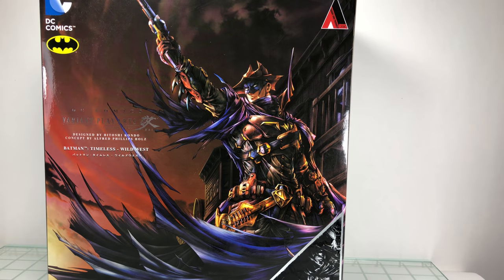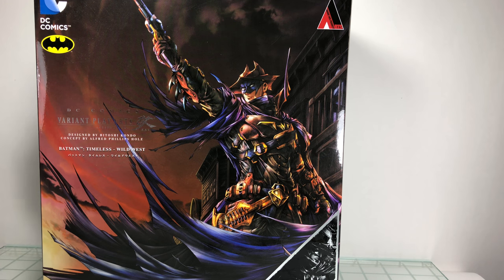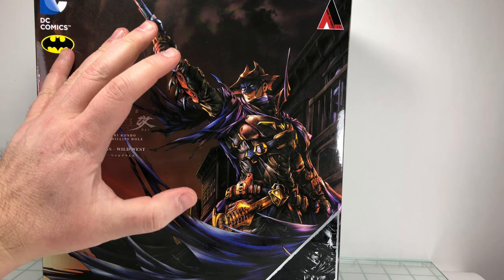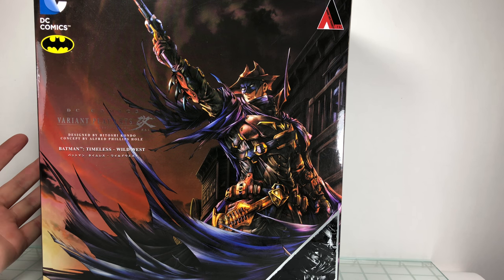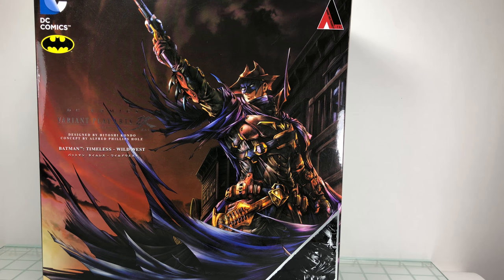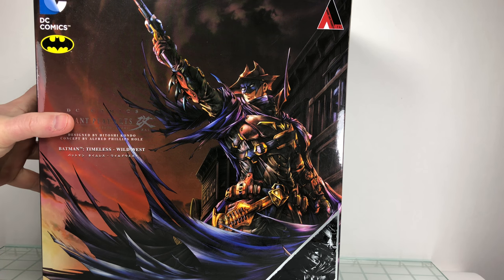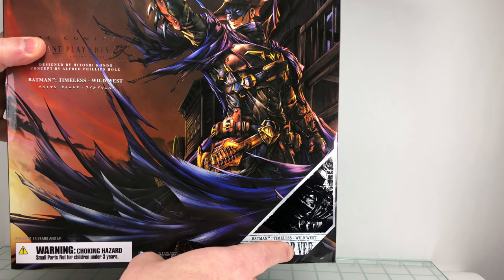Let's take a look at that box art — really nice looking artwork. It says designed by Hitoshi Kondo, concept by Alfred Phillips Holtz. Kind of a comic book reference to Grant Morrison's Return of Bruce Wayne, where Batman gets stuck in time by Darkseid, or something about Final Crisis and he's stuck in the West. The box is exactly what you get with the original release.